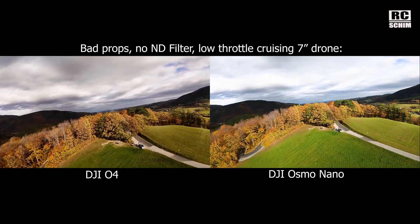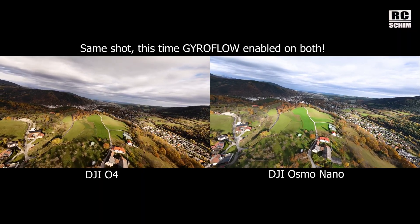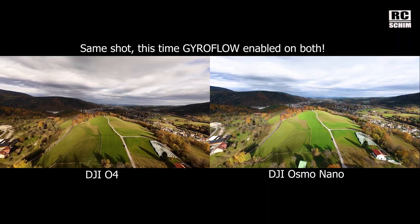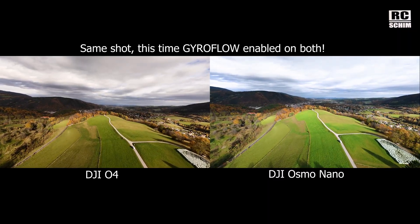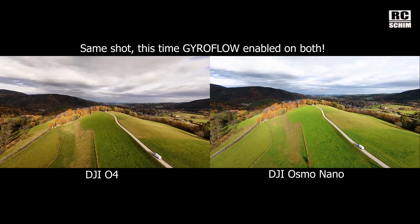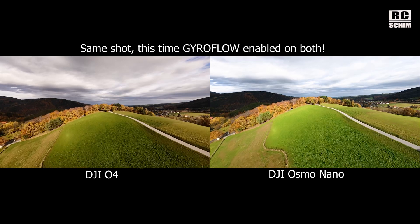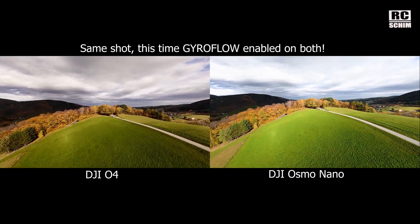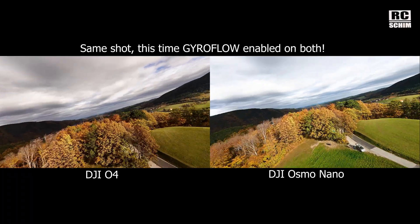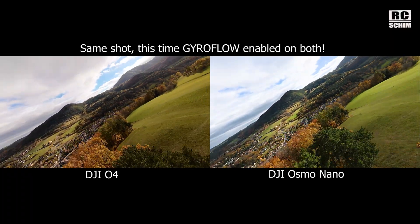It's similar, worse on both. On the second run I enabled the Gyroflow effect in Adobe Premiere in post on both sides. Both used the gyro data from the camera from the same copter. The O4 still has visible Jello and the Osmo Nano copes a little bit better. So that was a surprise — Osmo footage could be stabilized, and not only the shakes but also Jello went away to some degree. Not all of it, but to some degree.